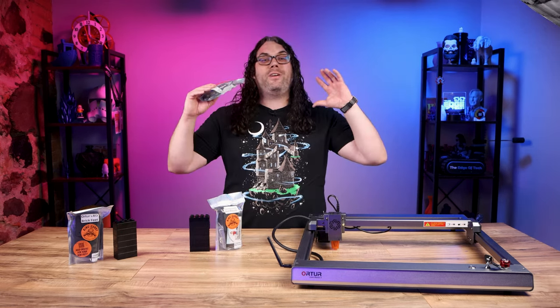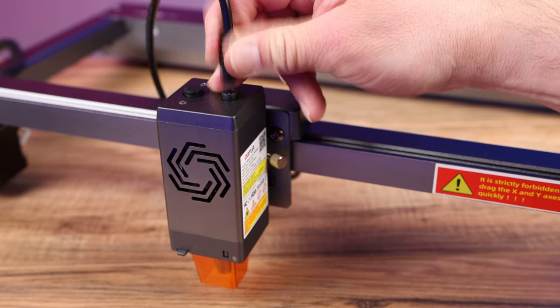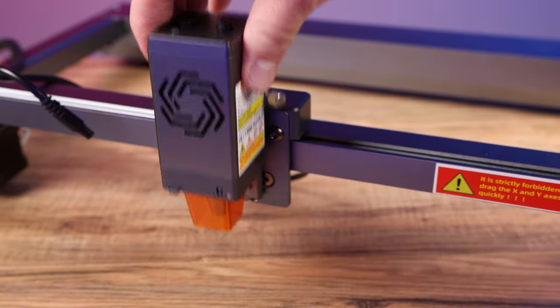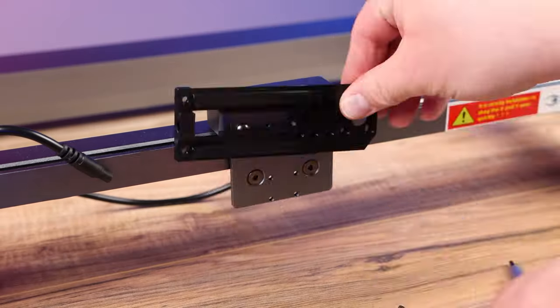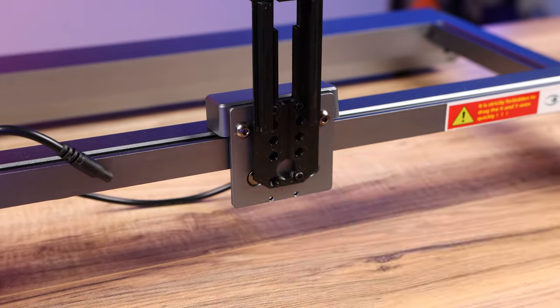The Z-axis adjuster is super easy to install. You just need to start by unplugging the top wire out of the laser module, unscrewing the side, and taking the laser module out of the bracket. Now you want to take the stock mount off of the carriage. Next we want to screw in the new mount using the top holes as seen in the instructions from the King Gubby Designs website.